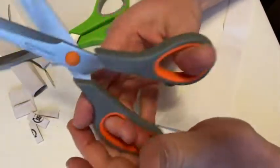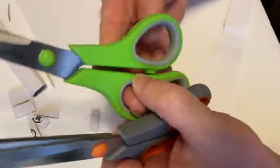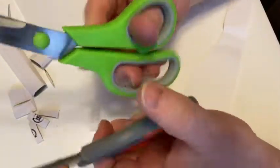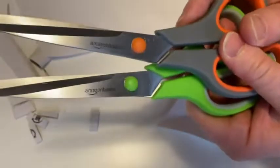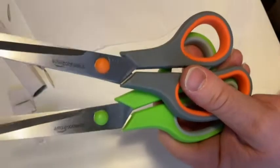The handles feel very sturdy. I like the colors. I like the green one. Very happy with these. Good quality stuff here. I think if you're looking for some good quality scissors, these seem to be really nice. Good luck. All right.